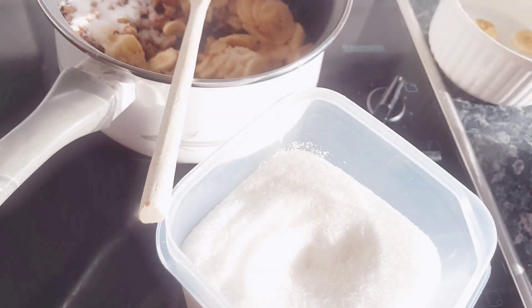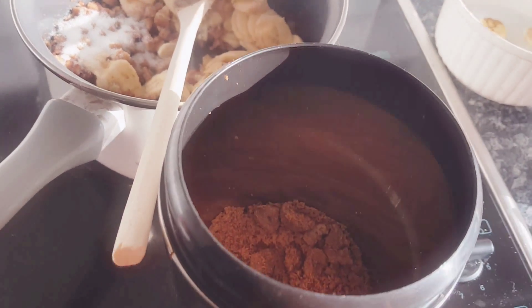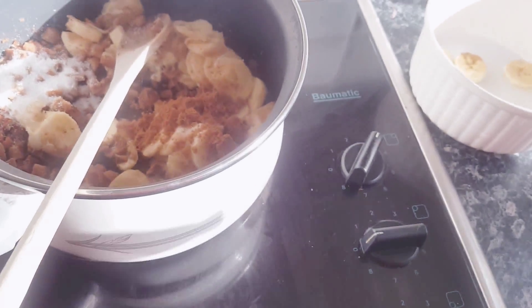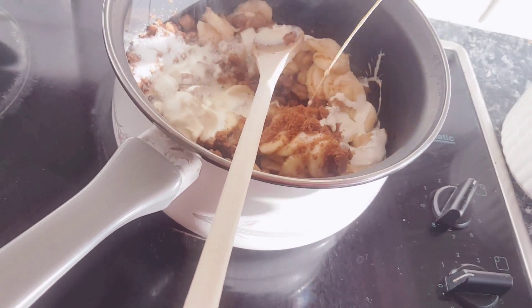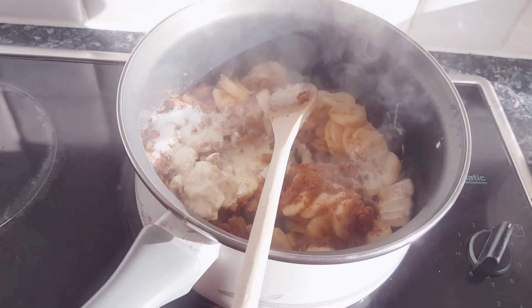You can add more sugar if you'd like. I'm also gonna add one tablespoon of brown sugar. And I'm gonna add about two tablespoons of cream. We're gonna give this a good mix for another two minutes.